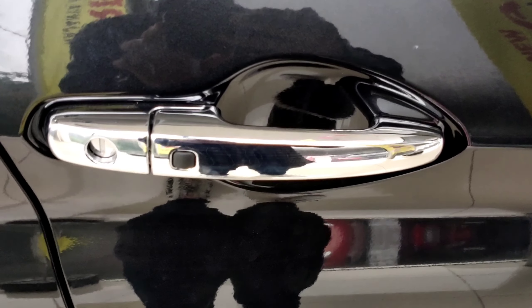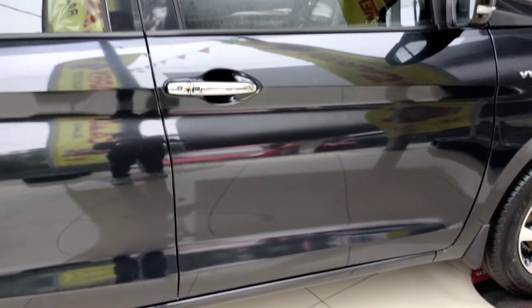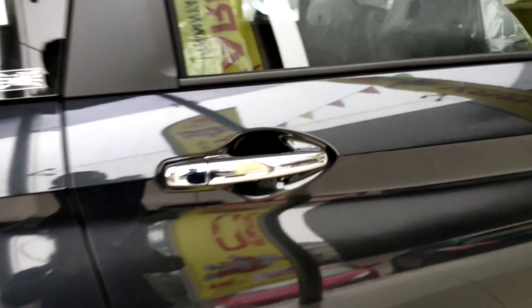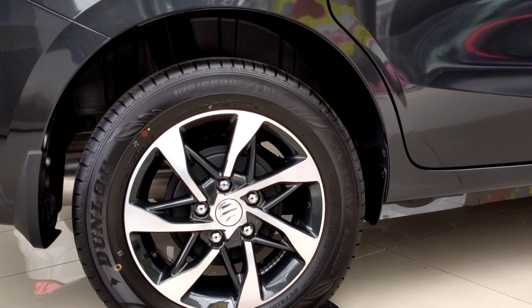There's also no door visor yet, as it doesn't come with one by default. The door handle is chrome and has a keyless entry on this side, plus a manual key slot. Looking below, the overall look is very elegant — without a body kit unlike the Suzuki Sport variant. The Sport feels sporty and cool, while the GX is calm and elegant. The rear door handle is also chrome but without keyless entry. The rear wheel uses drum brakes, unlike the front which already uses disc brakes.